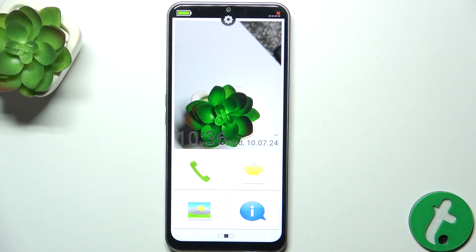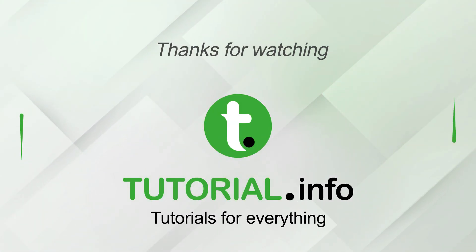That's all for today. Don't forget to like and subscribe. See you next time! Bye!